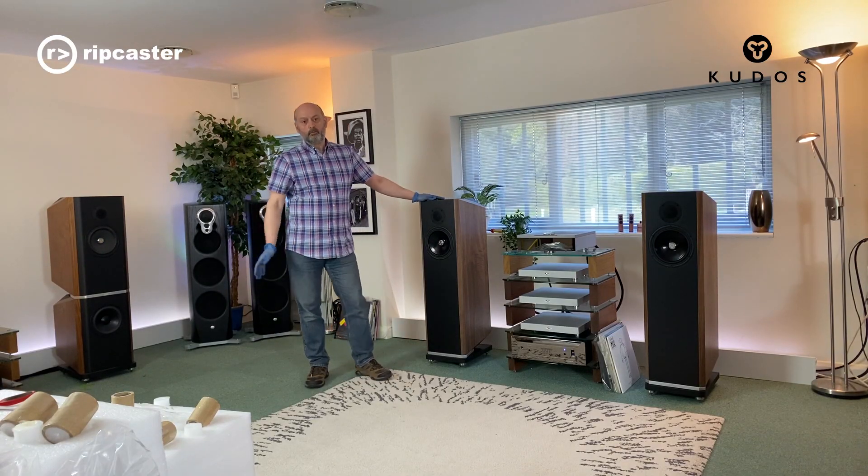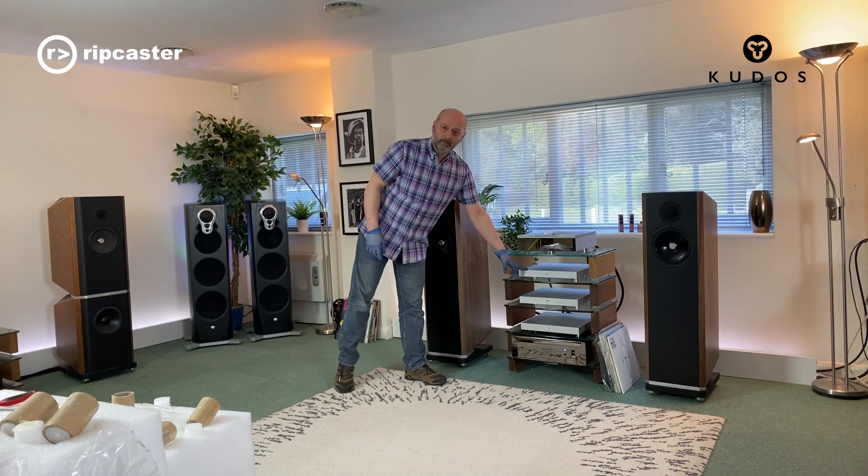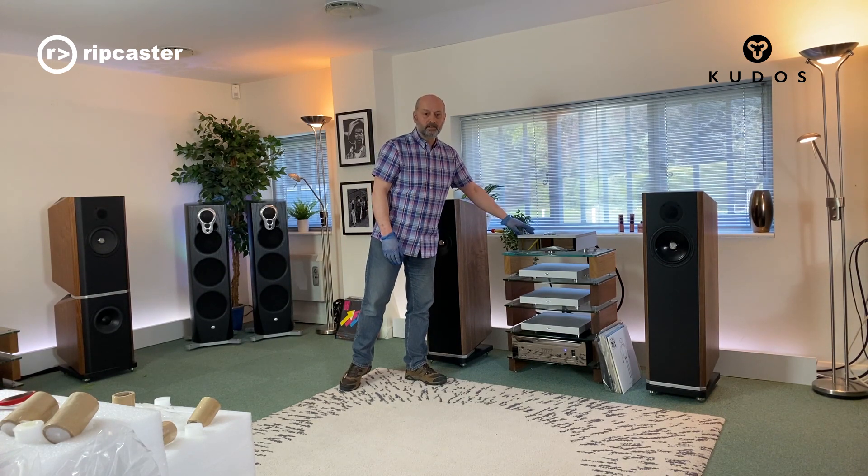So we've just set them up. We'll connect up the speaker cables, connecting to our amp — the Climax Twin in this instance — and to our source, which happens to be the latest Climax DSM.